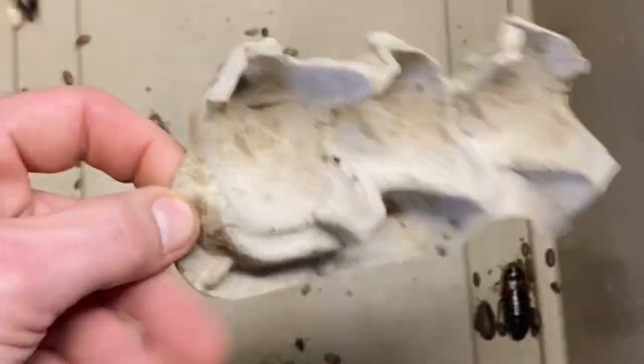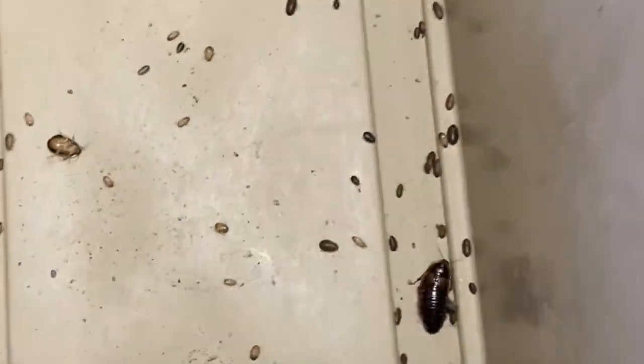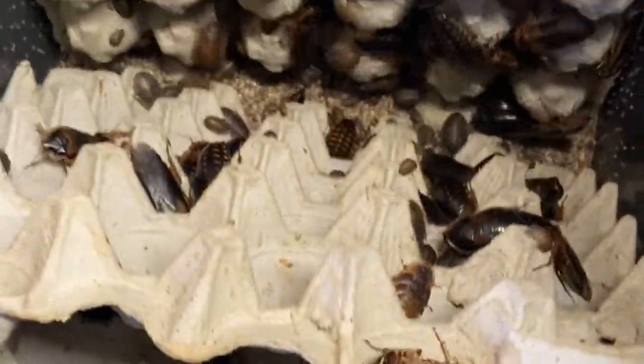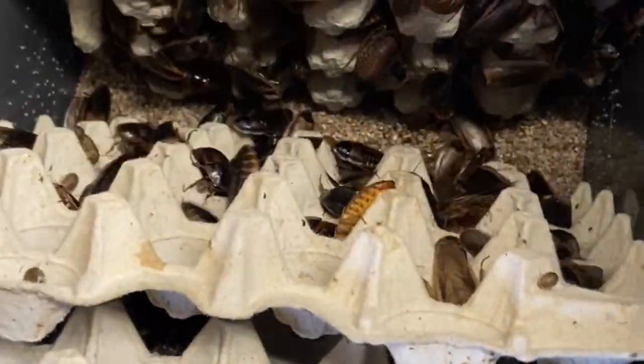Sometimes these colonies can get weevils, grain mites, and stuff like that — any bugs that we're not familiar with. You just want to make sure that everything is good and healthy, so we will keep these separate from our own roaches. Quite a bit in here. I'm going to add it all up and let you know how we did.